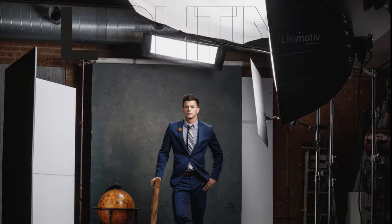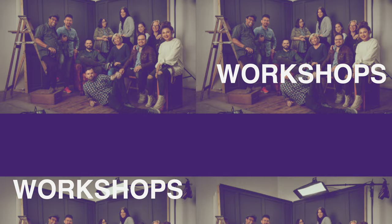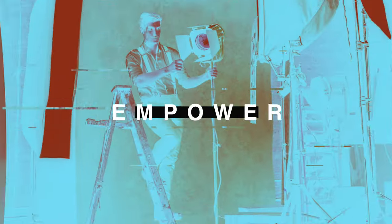In today's video we're going to compare three different Mola beauty dishes. A few years ago I was tired of my Profoto silver beauty dish and I noticed that a lot of photographers out there were using beauty dishes made by Mola, so I decided to buy a few and try them out.